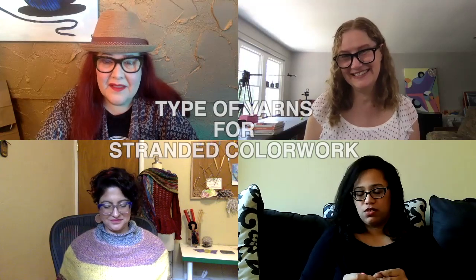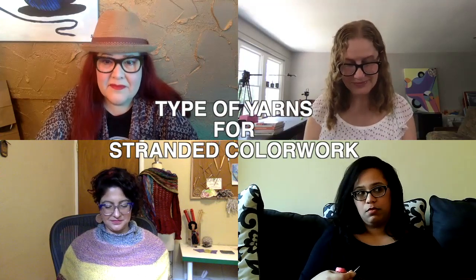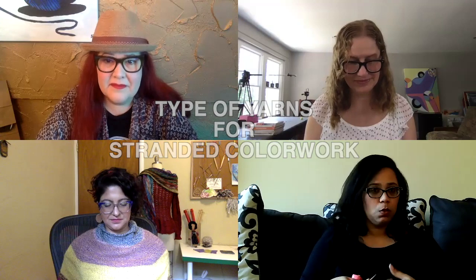I have another question for Kelly. Are there better yarn types to use for color work? Mohair versus lace versus wool versus woolen spun versus Aran versus DK, worsted — is there something better versus the other for color work?